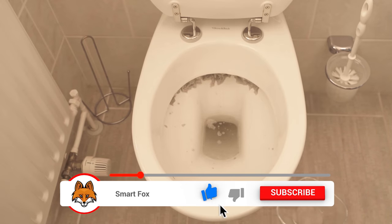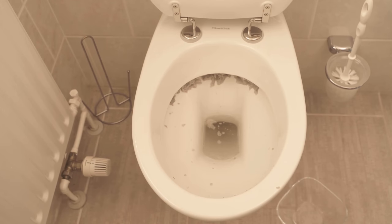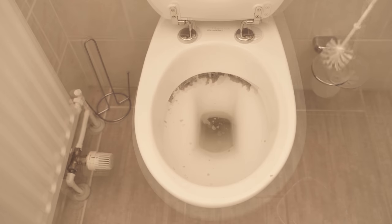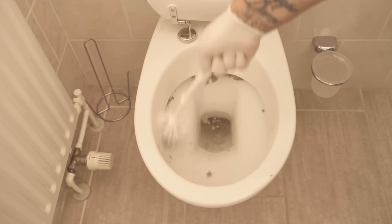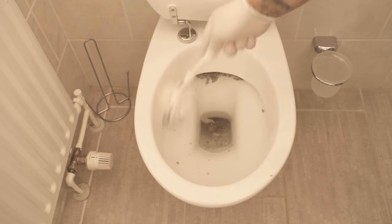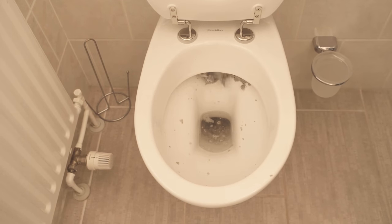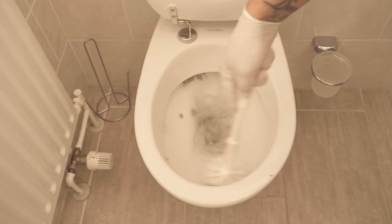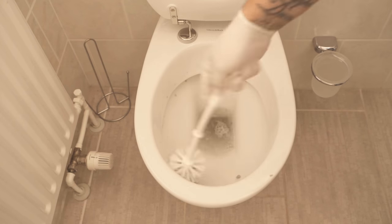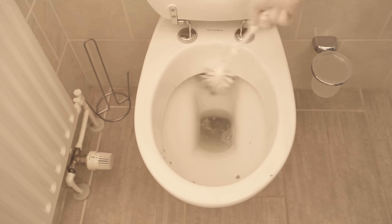When the half hour is up, take the toilet brush and wipe all around the rim so that the coarse toilet paper is removed. Then flush and in most cases the rest of the toilet paper comes out, along with the lime and urine stone deposits. You can't see it very well here, but if you do this with your toilet, you'll see that quite a bit comes out.